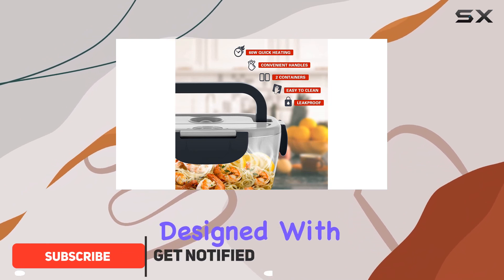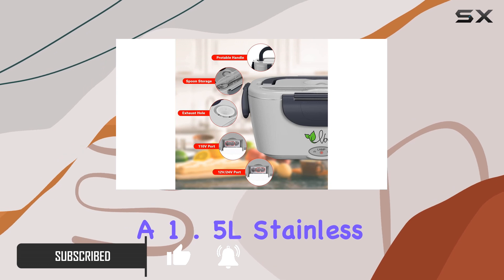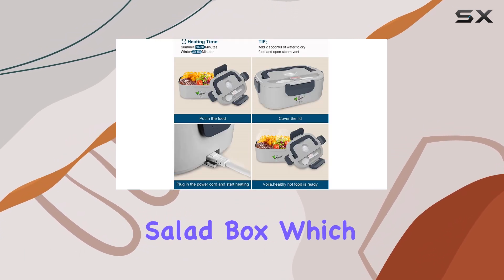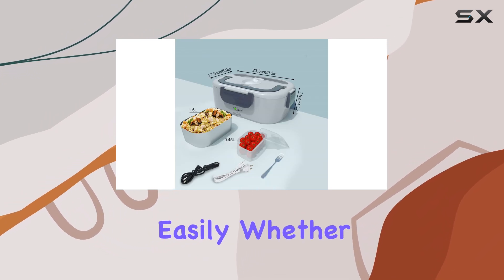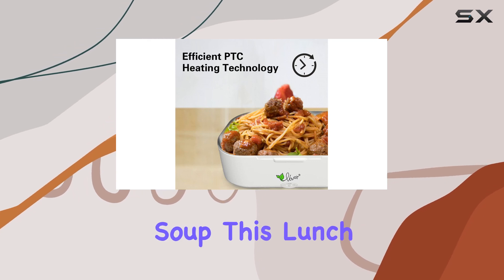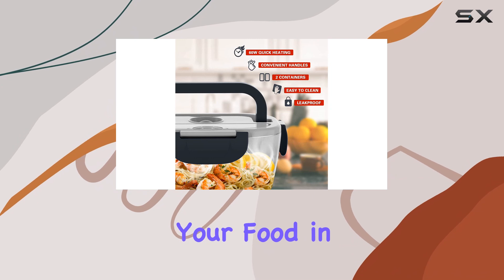This lunchbox is designed with two removable food containers — a 1.5L stainless steel inner tray and a 0.45L plastic salad box — which allow you to separate your different dishes easily. Whether it's a hearty meal with sides or a mix of vegetables and soup, this lunchbox has the capacity and versatility to carry all your food in one place.